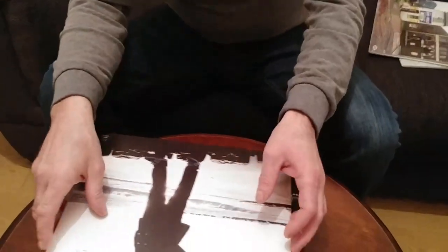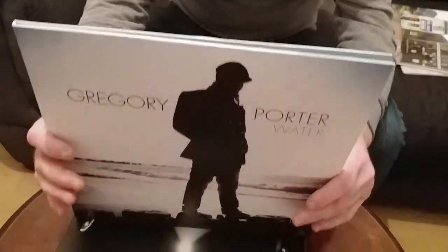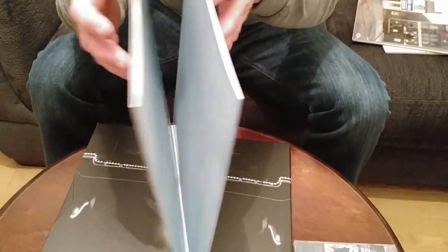One of my favourite artists at the moment is Gregory Porter. This is his first album, Water. This is also a double album on 180 gram vinyl — just black vinyl, this one. It's very well recorded. I'd give this 9 out of 10 on quality as well.